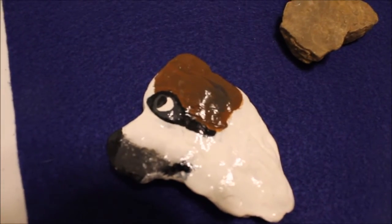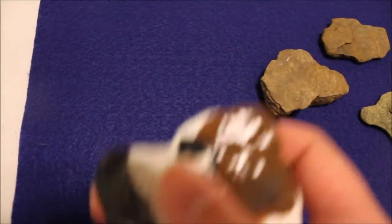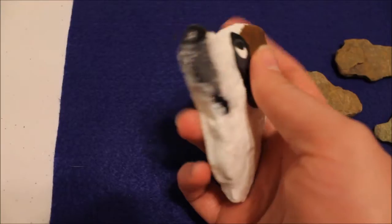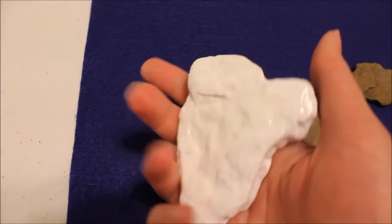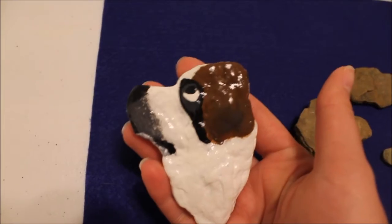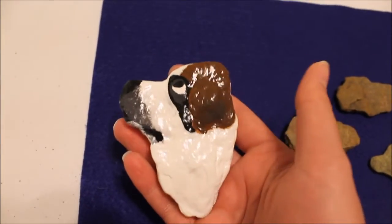Here's a closer look at the Saint Bernard dog that I painted — yes, I did use a top coat to make it shiny. I did add that recently, so when I first made it it didn't have white on the back and it did not have a top coat. If you were making your own rock you could paint both sides, but I just choose not to because at one point I thought about making these into magnets or something.